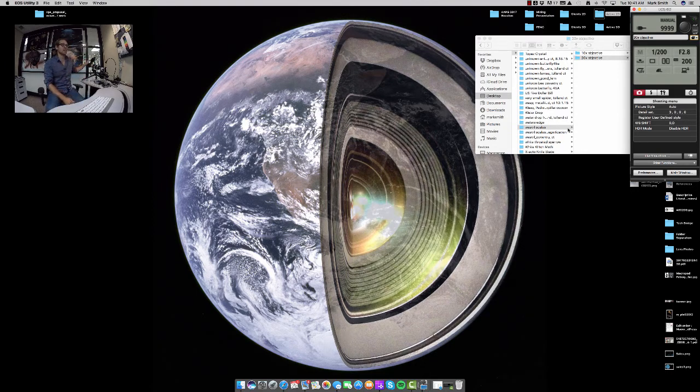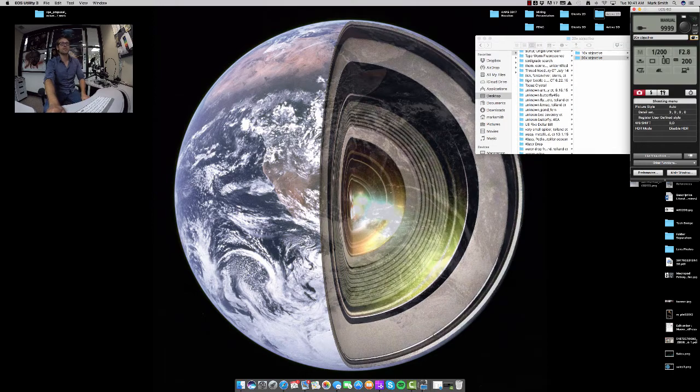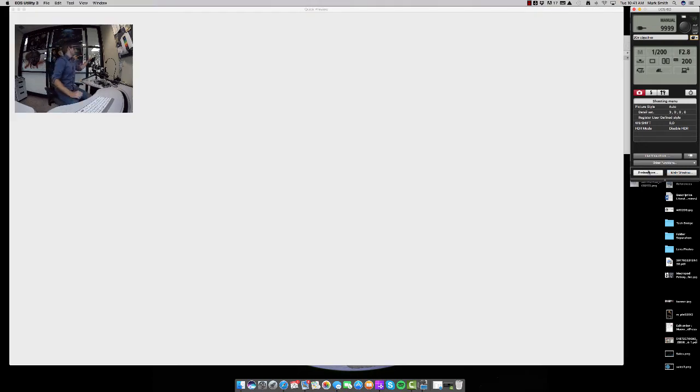Now we have our flash on. We are going to up the power of the flash a bit from where we were at the 10x, but the exposure will stay the same at 1/200. The aperture never changes when using this lens — it's always at f2.8, that way you eliminate any vignetting around the corners. And the ISO, we had it at 200 and we're going to see if we can keep it there. From 1/32 we're just going to power it to 1/8 and capture a test shot, so we're going to be about three times as bright as we were when using the 10x objective.